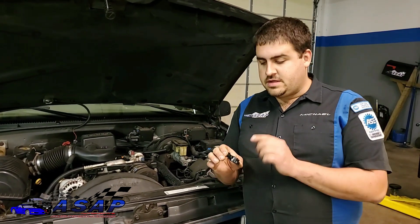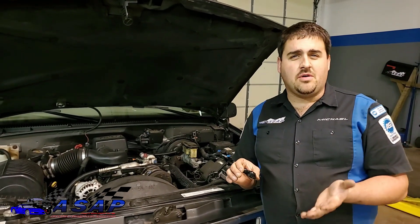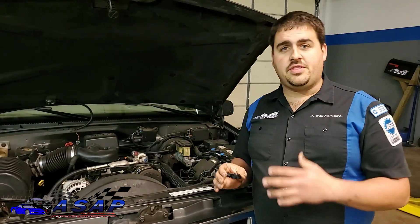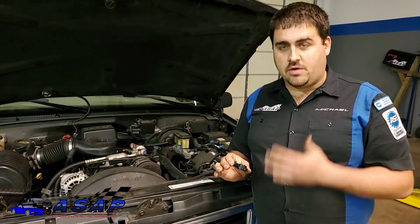At idle, these things are around about a half a volt — 0.4 volts, somewhere in there. Different vehicles have different minimums and specs, but a general rule of thumb is about 0.4 to 0.5 volts. At wide open throttle, you can have anywhere from about four and a half volts to almost five volts.